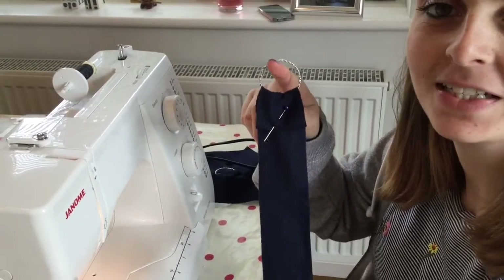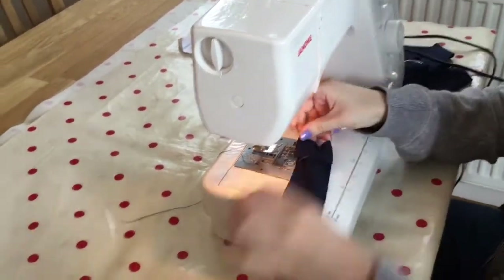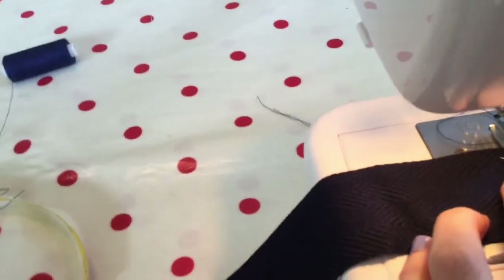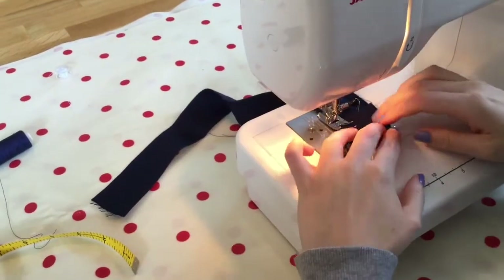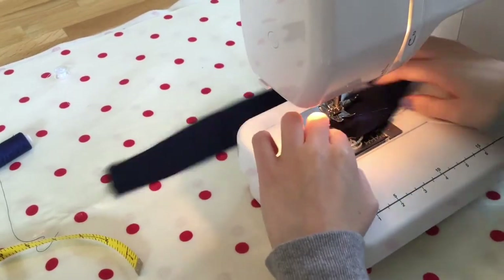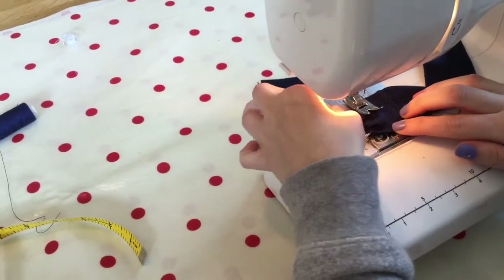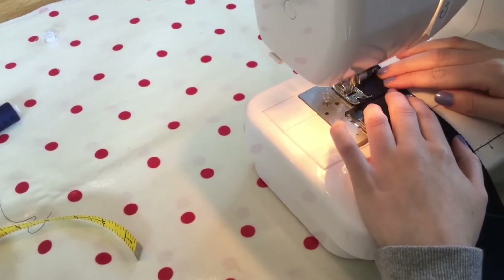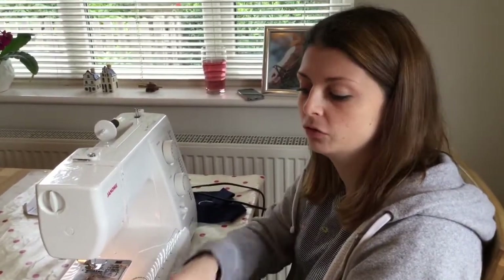Now all four have been pinned in place. We are going to use our sewing machine and stitch a square to secure the o-ring in place. Repeat this for the other three straps so you've got all four the same.